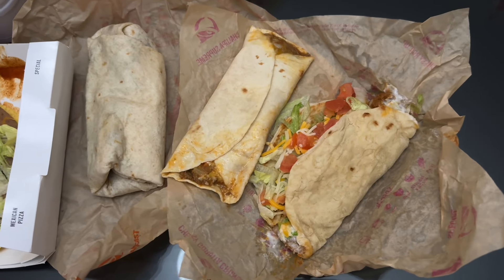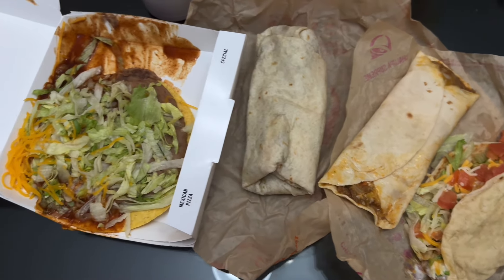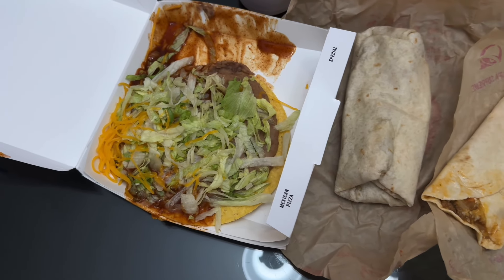Hello, Just2Food here, and today we're reviewing the Taco Bell Decades menu, which released just recently, like a couple days ago. These are four of the Decade menu items.